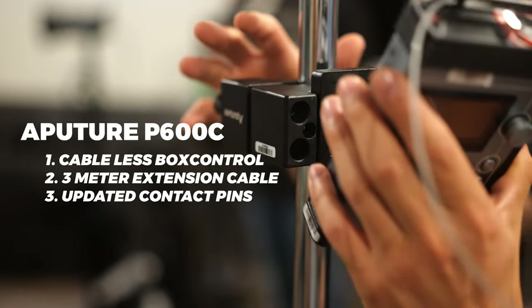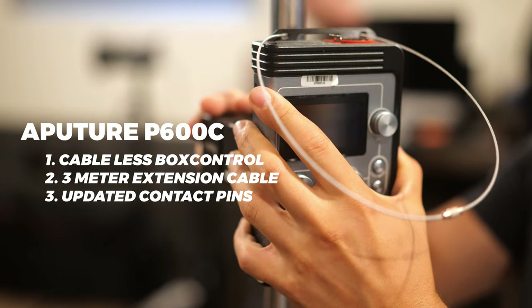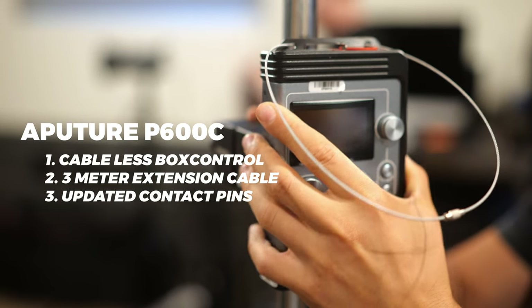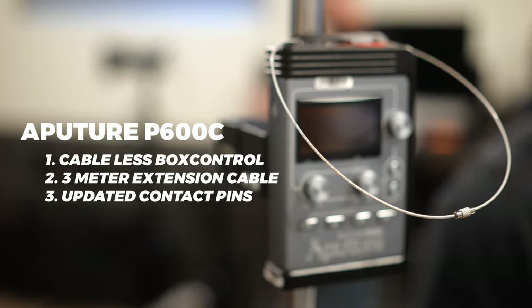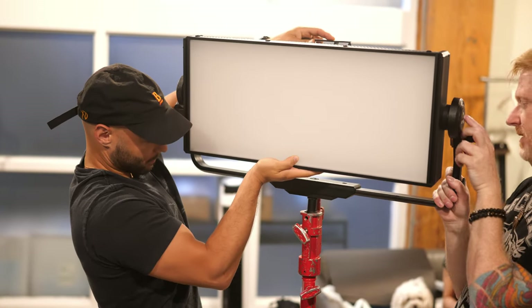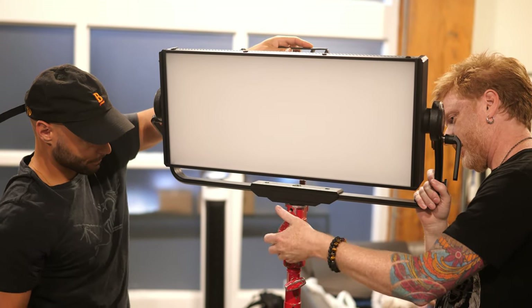The cableless control box is a really cool feature. It's an attachment you can remove from the light itself. In addition to the three-meter extension cable, the P600C has a control box updated with contact pins integrated into the lighting clamp, giving you complete control for a claspless installation. You can attach it to the base of a stand or the light itself, keeping things compact on the panel. The P600C can also be modified using intensifiers, light control grids, softboxes, and third-party modifiers from brands including DOP Choice and Chimera, allowing you to grow out the light beyond its included features.